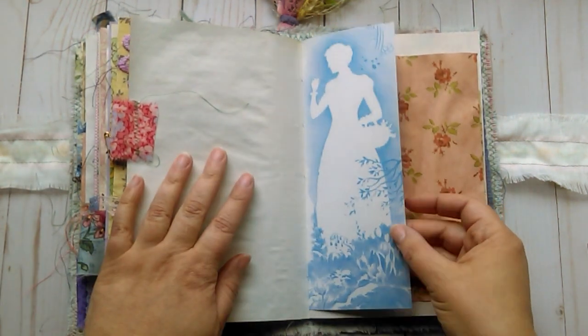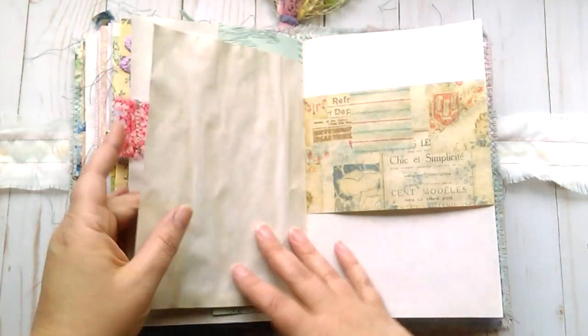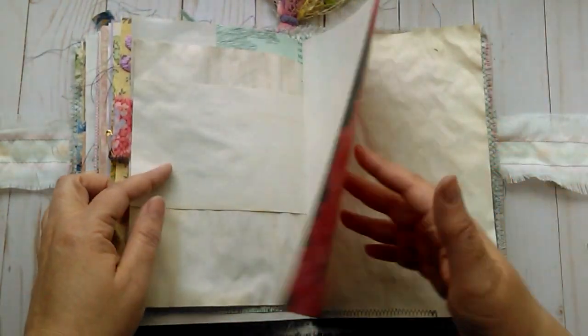This is another page from the Ideals magazine. Lots of writing, lots of space to journal. Another one of my photographs printed on vellum.